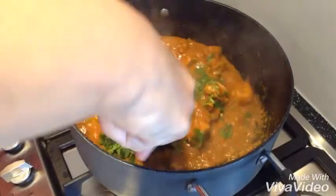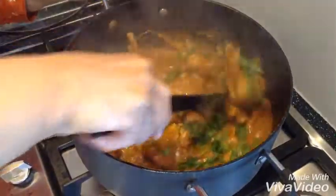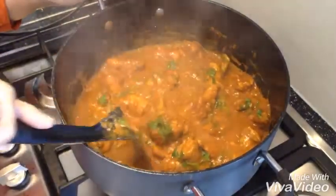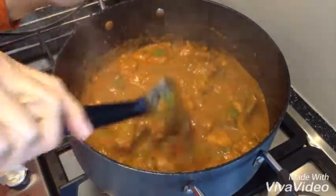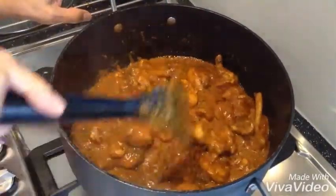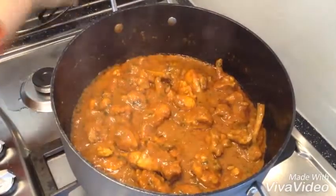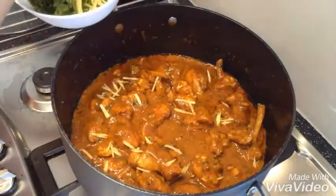It is not done yet. There is a gravy in there so you have to keep stirring it slowly, slowly, until you see the oil comes out and the chicken gets cooked and then you will be done. My chicken is done — wow, yummy, it is beautiful! Now I am going to switch off the gas and put some julienne cut ginger, fresh ginger, and some coriander.